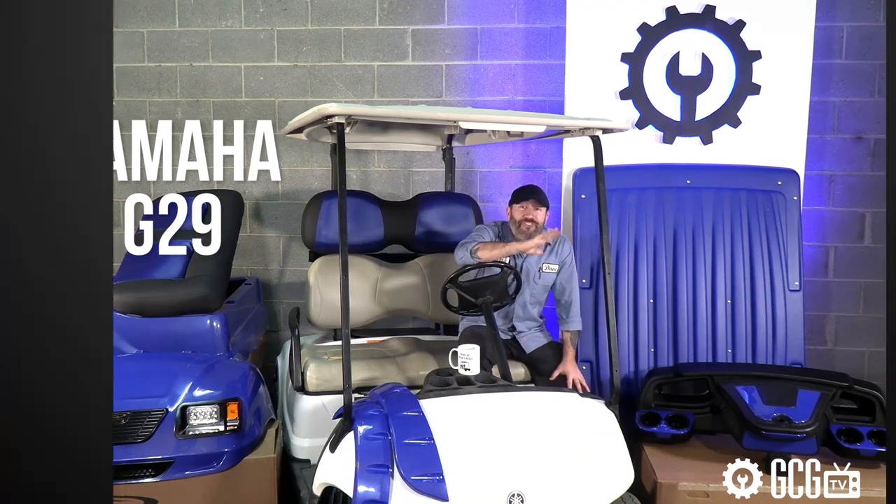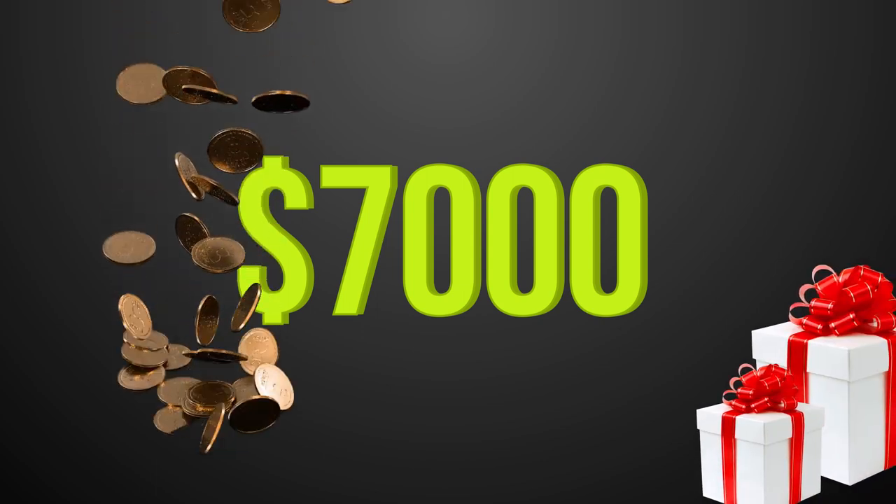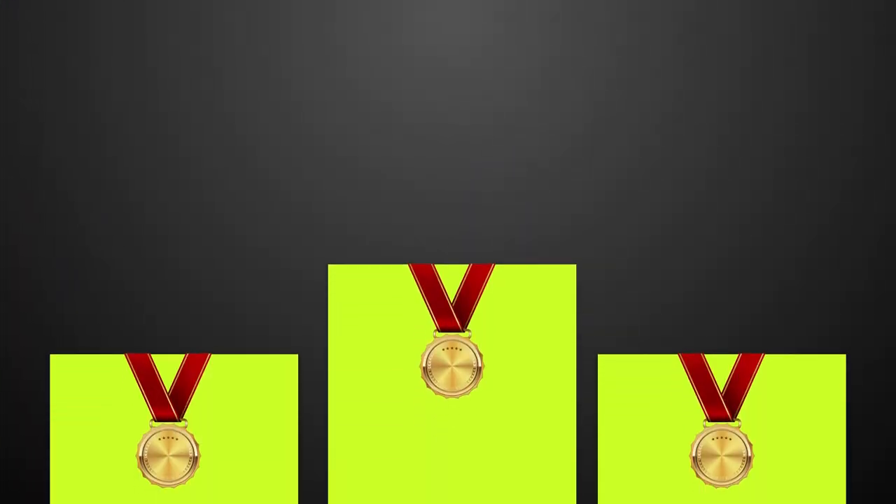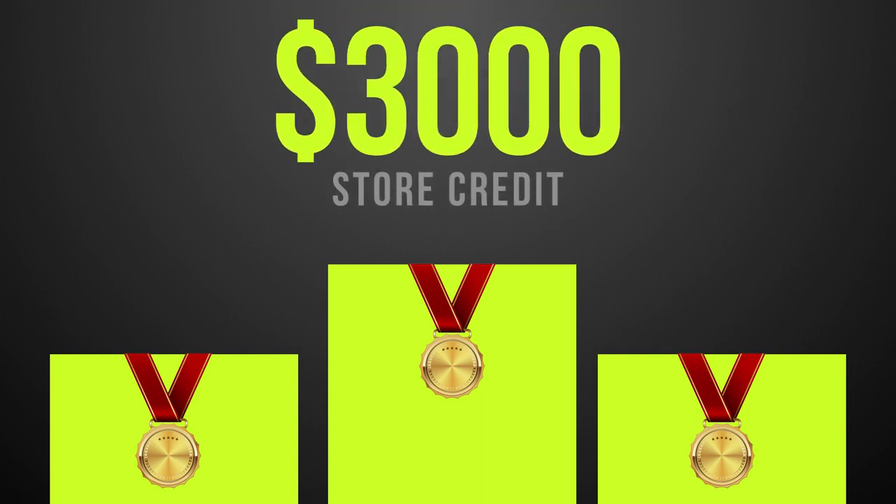We're giving away over $7,000 in prizes so you can trick out your own cart. Follow along to watch the transformation unfold and enter to win one of three monthly prizes or the series finale grand prize of $3,000 in store credit at Golf Cart Garage.